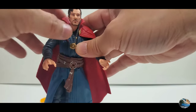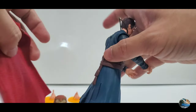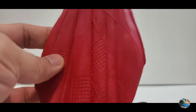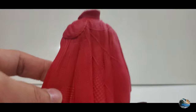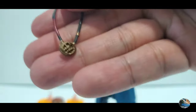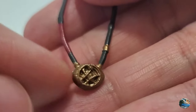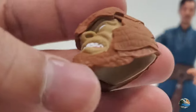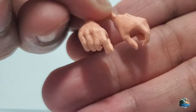Let's take a look at his accessories. First is the Cloak of Levitation — really great-looking, with nice texture on both the inside and outside, and I love the color red on it. He also comes with the Eye of Agamotto, which has great sculpted details on the eye itself and on the strap. It also includes the Build-A-Figure head, which I won't get into, plus two spell-casting hands.